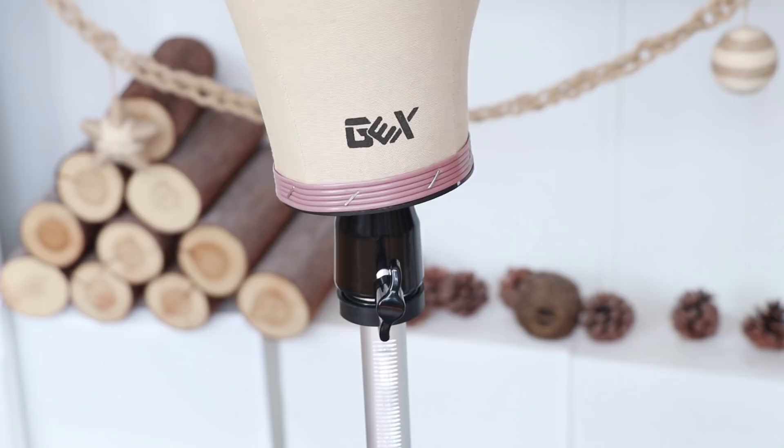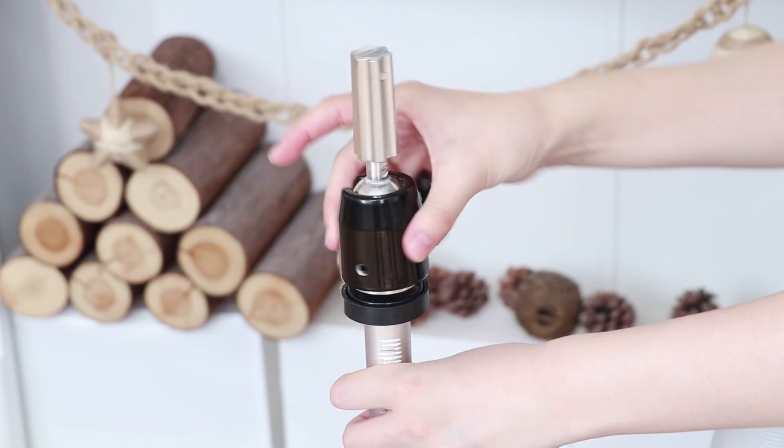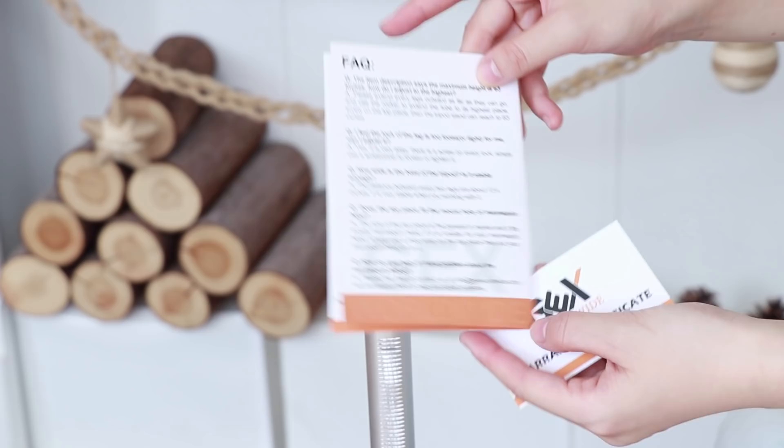If you want to remove the top piece from the tripod, you need to tighten the adjustment knob first and then unscrew it. If you have any other questions, please see the instruction sheet and follow it. Last thing — at GEX Worldwide, we offer a one-year warranty on the tripod.